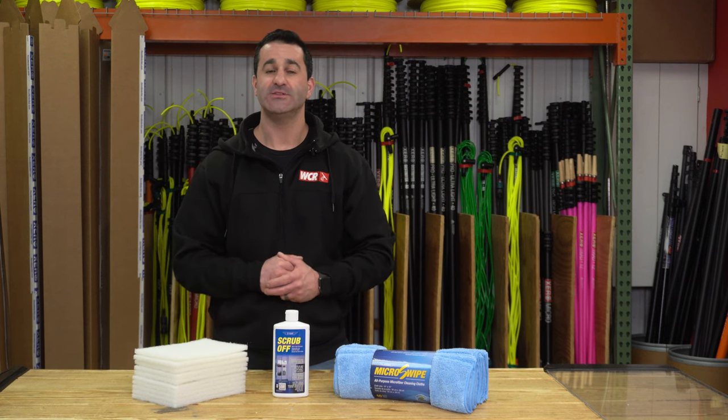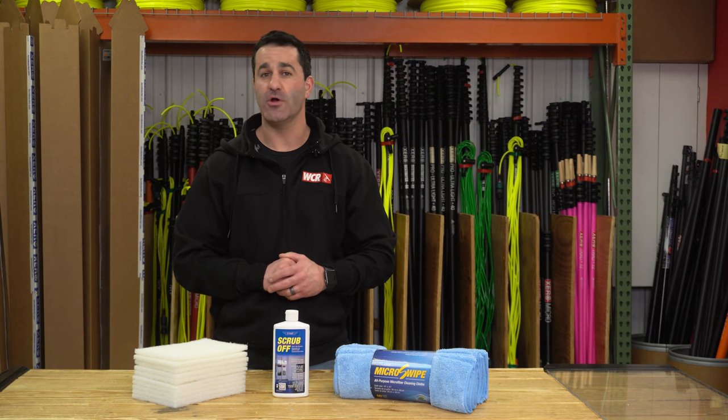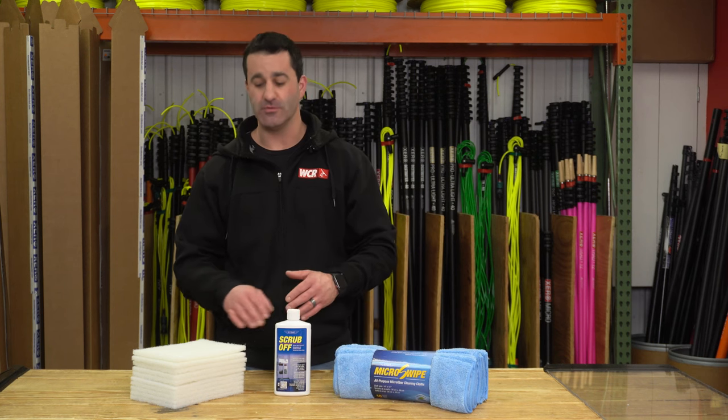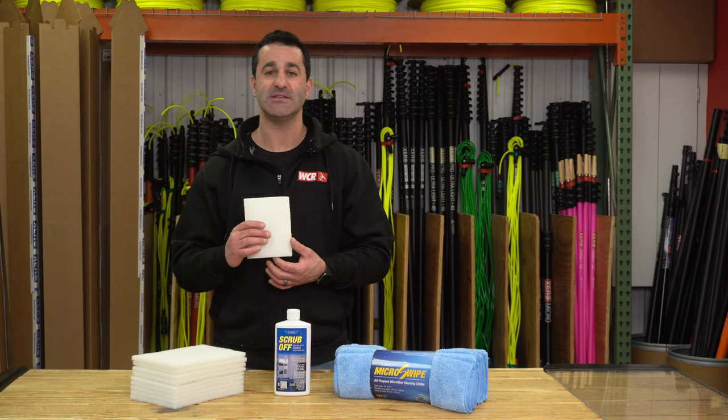This is great to just add to your arsenal if you have to clean up some shower doors or some exterior hard water stains. The Ediree Scrub-Off is going to work excellent on the Ediree micro swipe towels, but if you need a little bit of extra oomph, you can use the white scrub pads. Cut them down to any size you need.